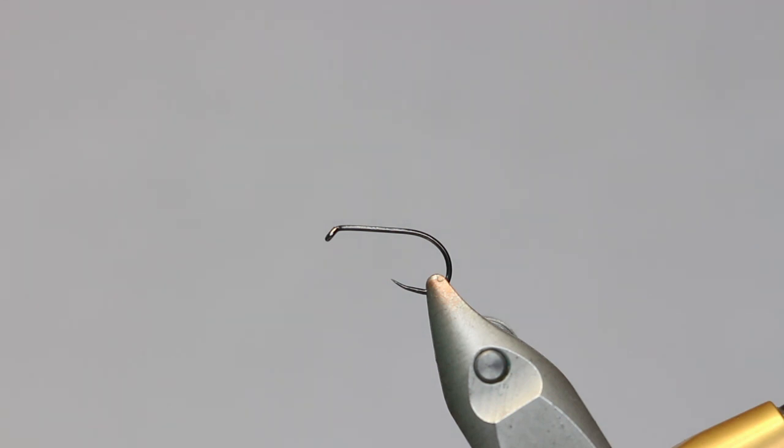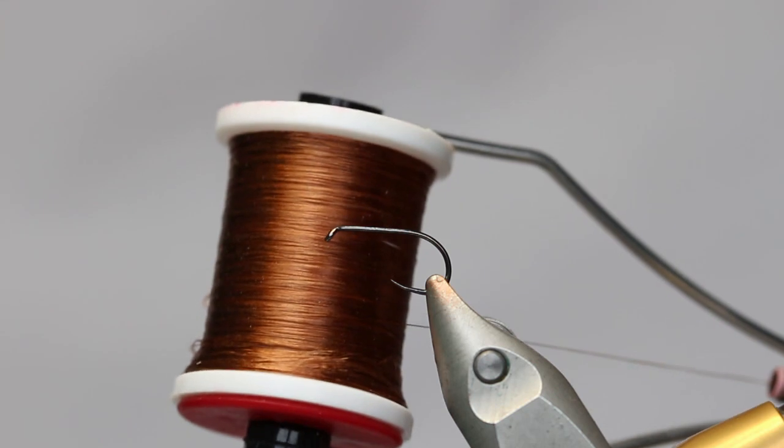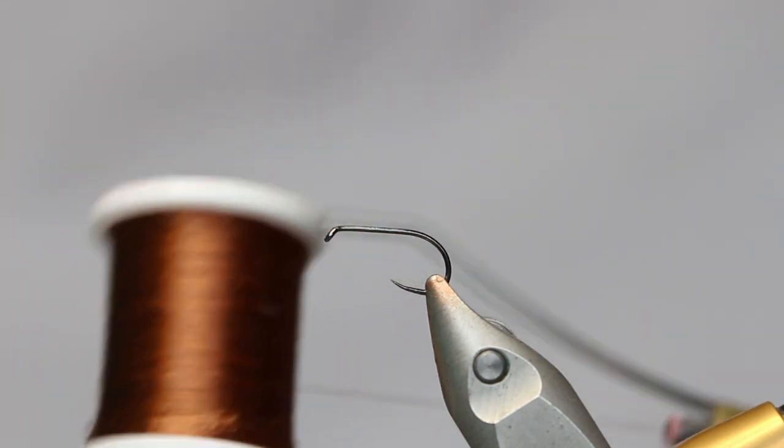In the vise we've got a standard dry fly hook. This one is a barbless hook company BHC 101, size 12. Anything size 12 or 14 would be ideal depending on the brand of hook you're using. For thread, I'm going to use this rusty brown UTC.